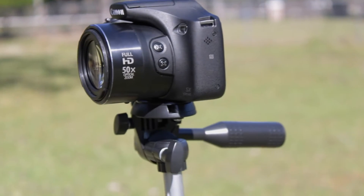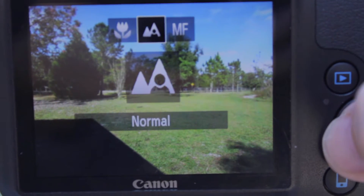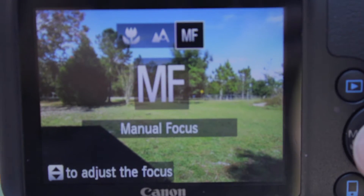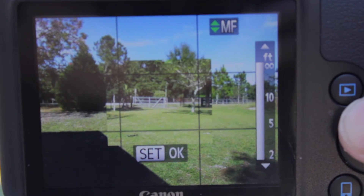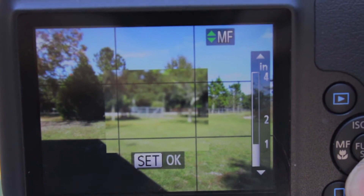It has a fixed zoom lens. It goes from f3.4 to f6.5, but it actually goes up to f8. So you get some pretty nice landscape photos and some really nice bokeh effects — some really shallow depth of field. It has three different focus settings: macro photography, normal autofocus, and manual focus. You can basically focus from a half inch all the way to infinity.